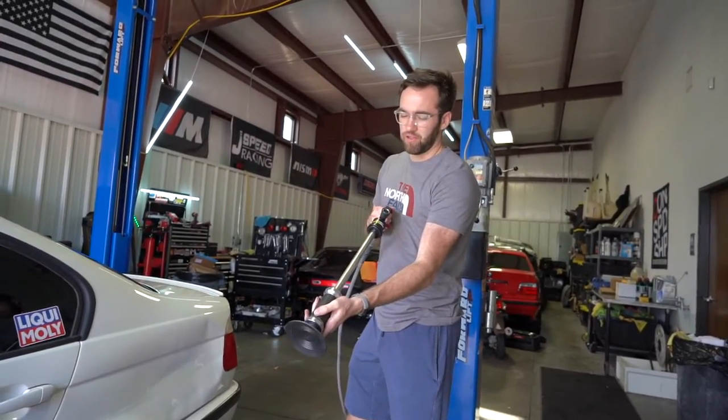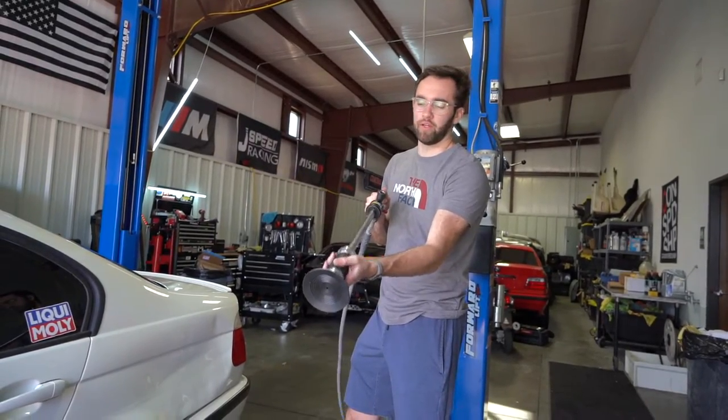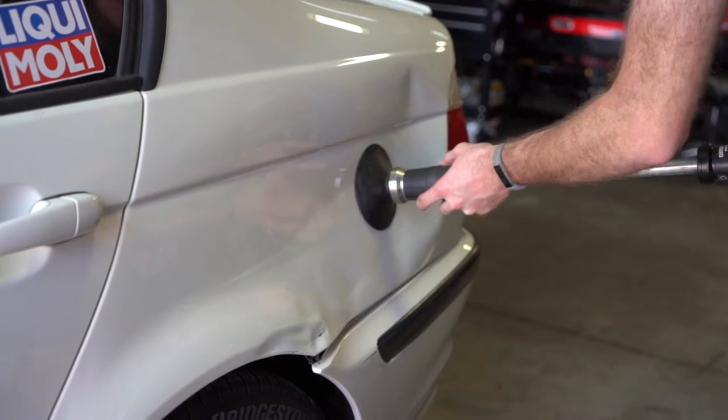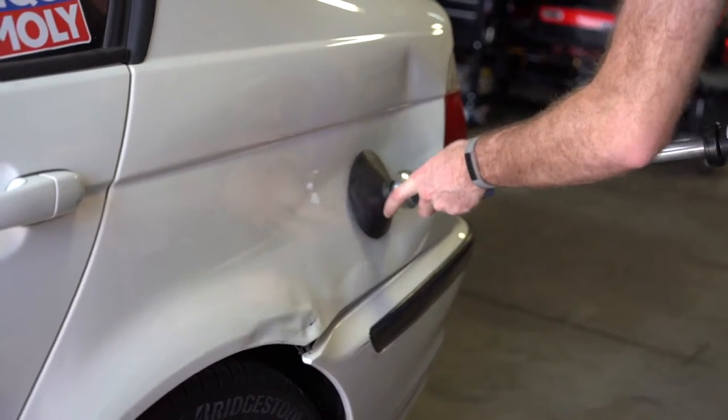Press it up against the metal, activate suction, and once it starts having vacuum on there, then you can take a slide hammer and try to pull the dent. This is the shot — hopefully this is the one. Godspeed.